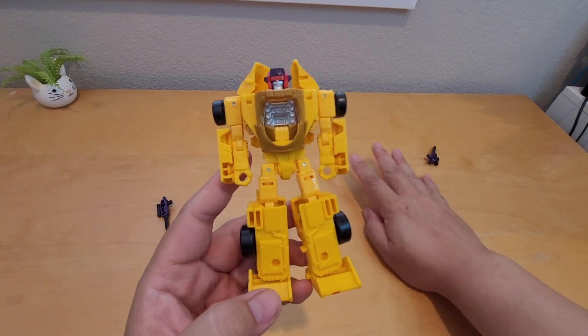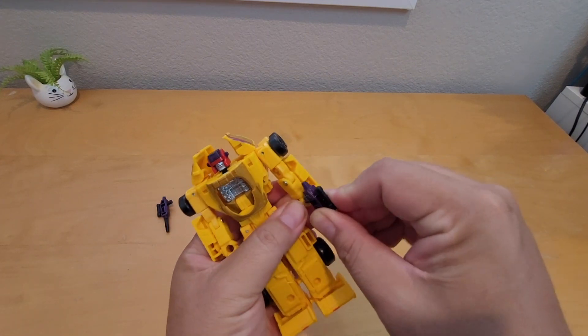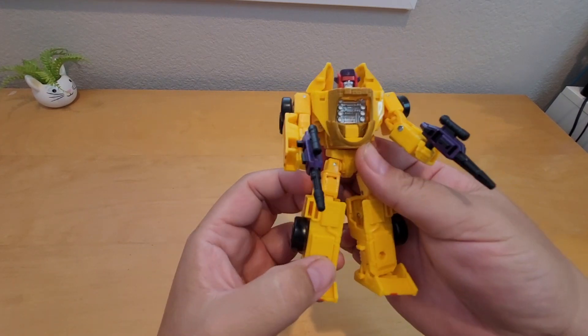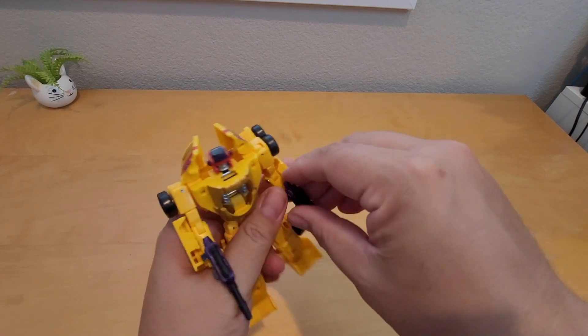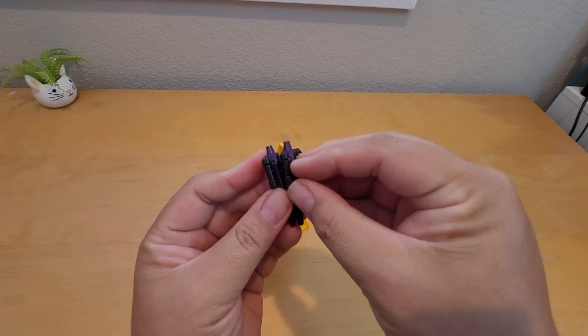I ordered this from GameStop, I think I got it for about $22.99 — I got it on sale. Here you can mount his gun right there. I remember in G1 there was only one gun, but it's cool that they give you two, and I think they combine together like this.